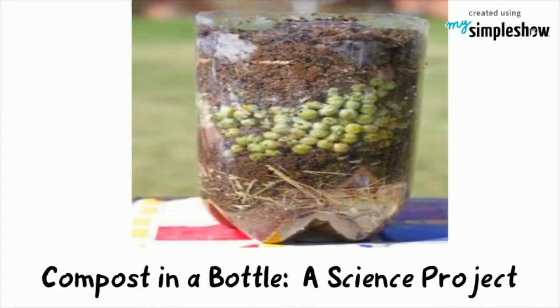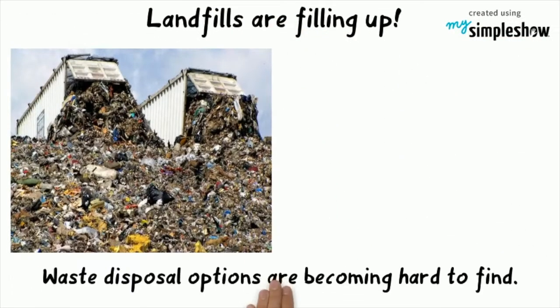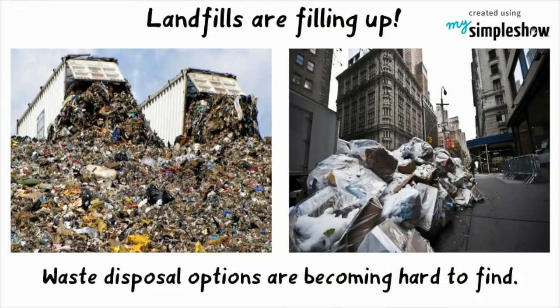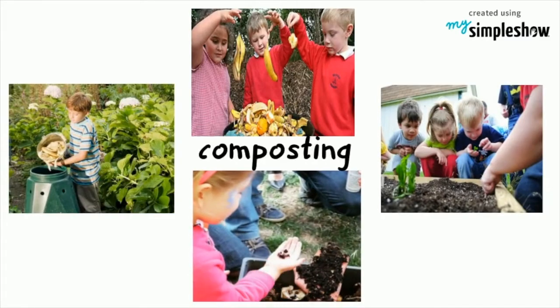Compost in a Bottle, a science project. Landfills are filling up at an alarming rate, and waste disposal options are becoming hard to find. Children can learn how to take responsibility for the waste they generate through composting.